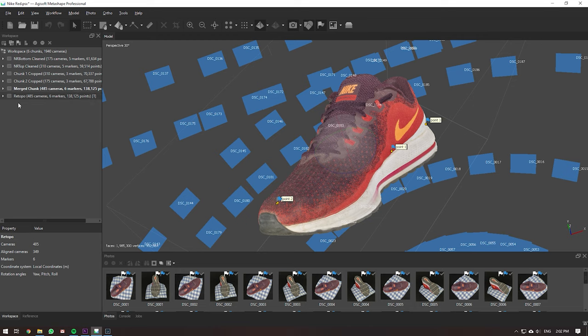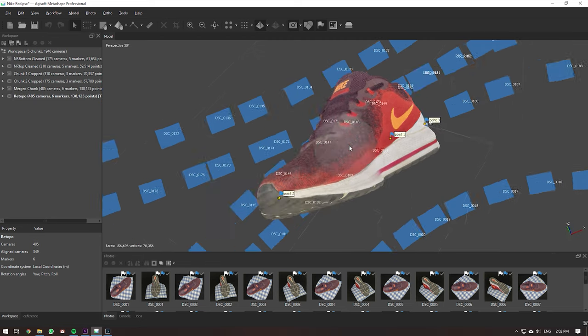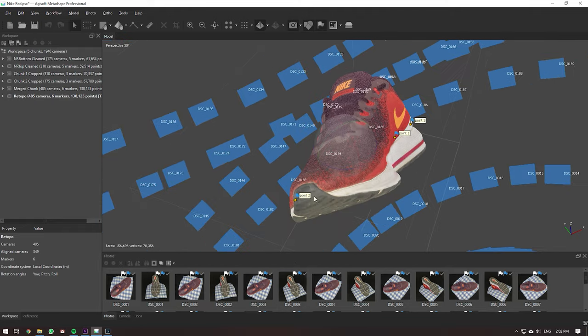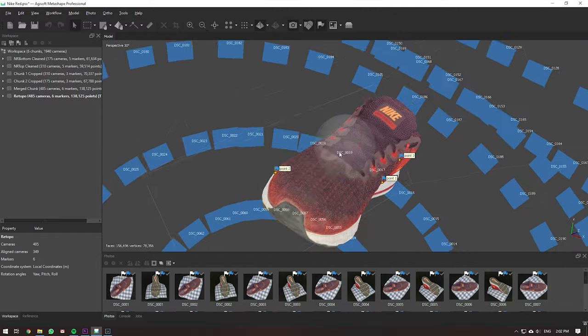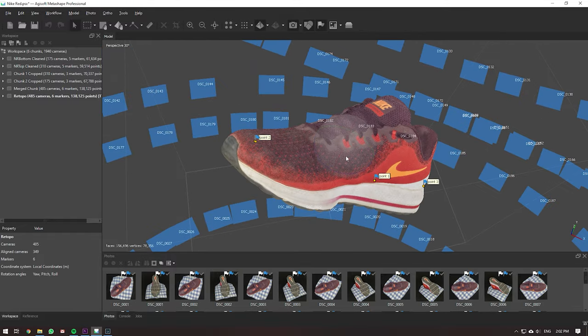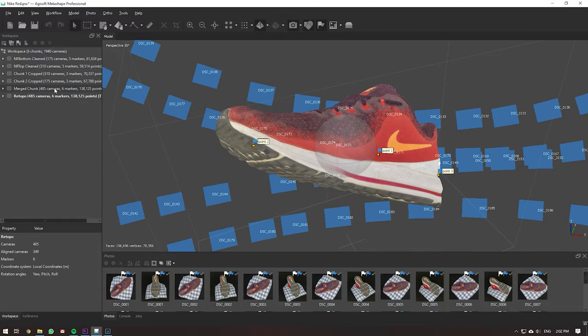After that, I retopologized the whole shoe inside ZBrush. Now you can see an even better version of the shoe — a lot of the front sections are fixed, the shoe looks better put together. Then I reprojected the texture onto this retopologized shoe. It's quite complex, which is why I was hesitant about the tutorial — it's pretty advanced and a lot of people are going to have no idea what's going on, but if you watch enough tutorials you'll figure it out.